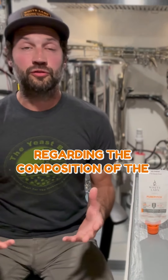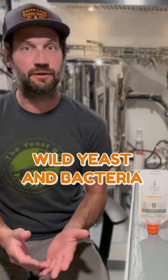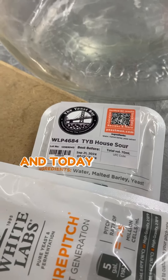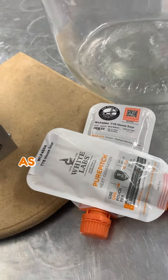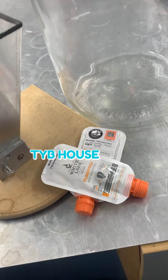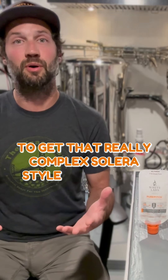Regarding the composition of the culture, you might think it's really complex but it's actually quite simple. We start with a really solid base of characterful Belgian yeast, wild yeast, and bacteria that we know really well, and to that we add two things: isolates from our ongoing isolation and characterization work, as well as a small portion of TYB House Sour Blend from the previous lot, to get that really complex Solaire style component going.